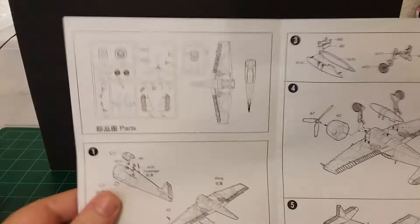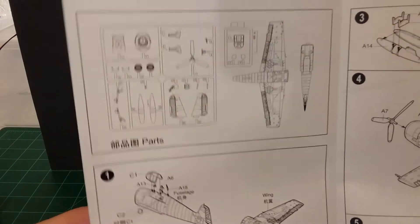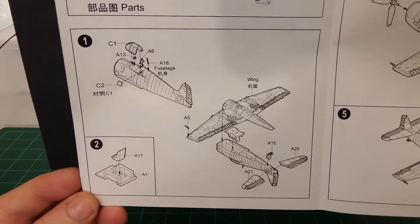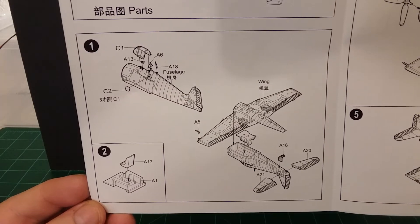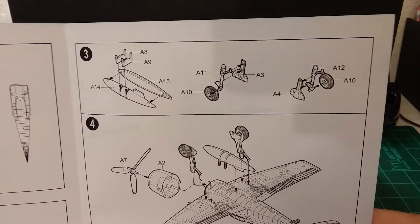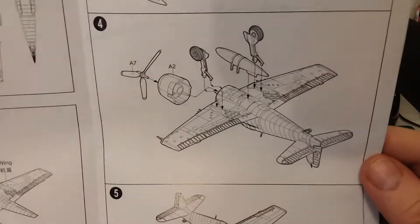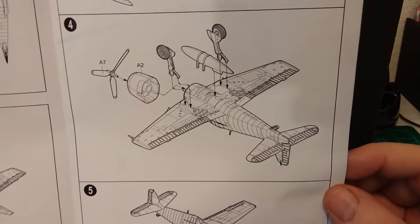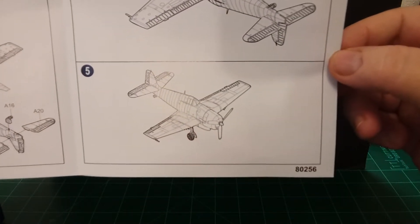Let's open it up. There's a parts list and then you got step one, which is the canopy and the fuselage, and then the wing section, tail section, pilot seat and interior of the cockpit. Step three looks like the tanks, and step four looks like you're putting it all together — the propeller, motor area, landing gear and wheels. Step five looks like it all put together. There's not a whole lot to this guys.